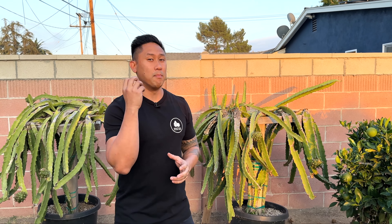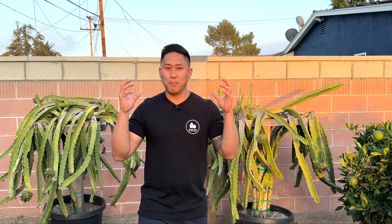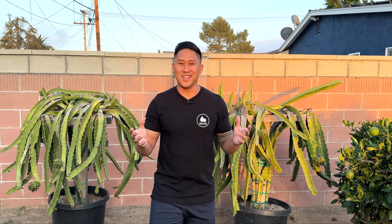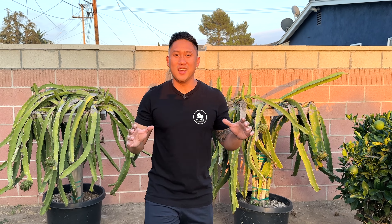If you guys haven't already seen that video, I actually had a pest problem with thrips. They were eating at all of the new growth and the buds were getting scarred from them, causing total damage. It really reversed my plant and it wasn't even doing any growth and the buds were looking so ugly. I'll leave that video down here, but this video today is going to be an update of how the pesticide worked.